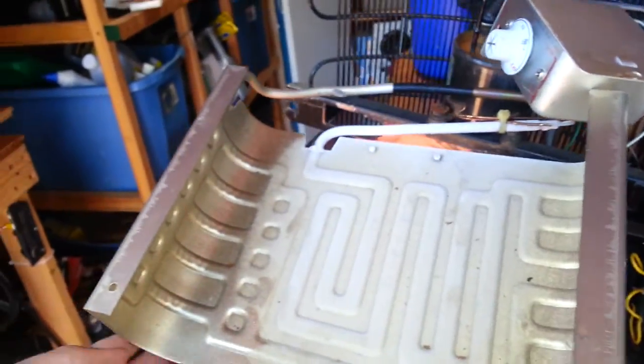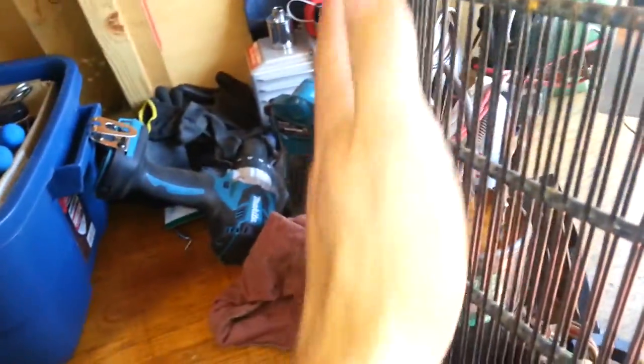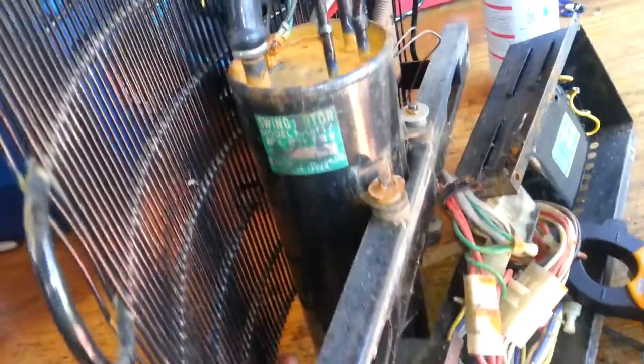You can see the frost just out here in the open air. The condenser is hot down to about the top third of it, and then it's just all sub-cooling from there.